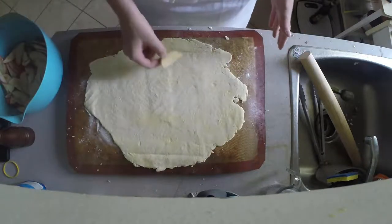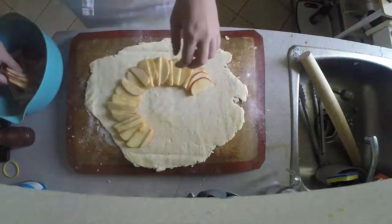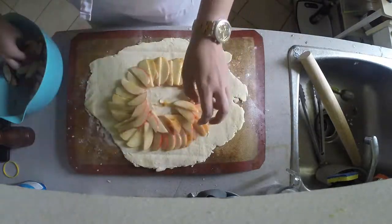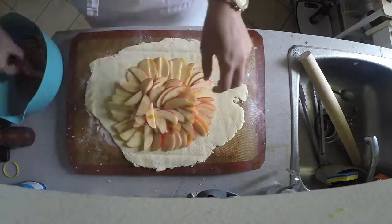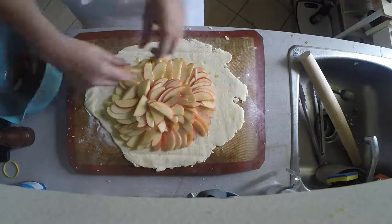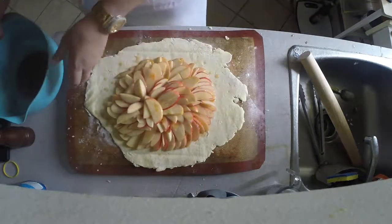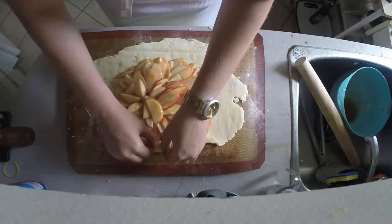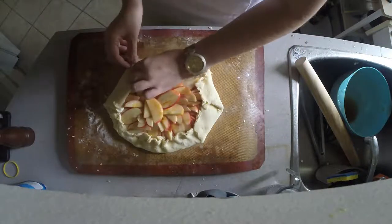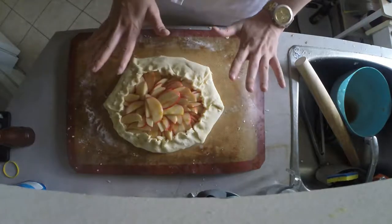Now we're going to arrange our apples on the pie dough. This is going to be a freeform pie, so our apples are actually creating the shape of the pie. I went with the traditional circle — you can also do a rectangular pie if you want to. I liked the idea of a rosette shape, so that's what I went for. Apples in. Next, we just need to fold up the dough around the apples. Gently encase your apples and pinch the seams. You can do a decorative crust pattern like I did, but you don't have to.